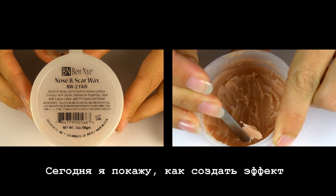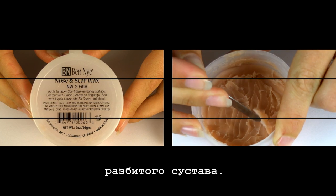Hello beautiful! Today I'll show you how to create a busted knuckle SFX effect. Enjoy!